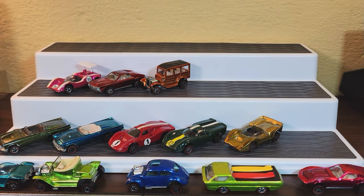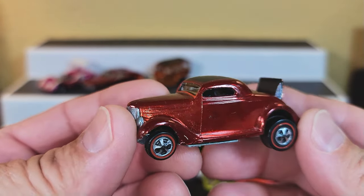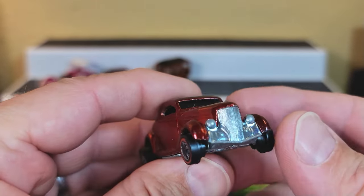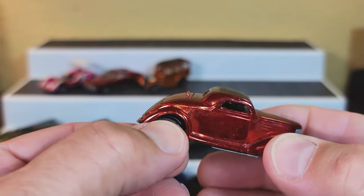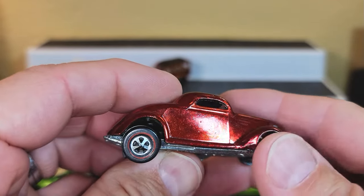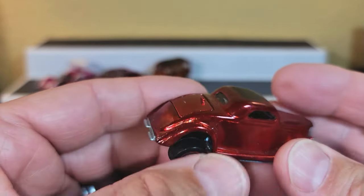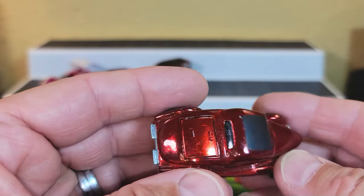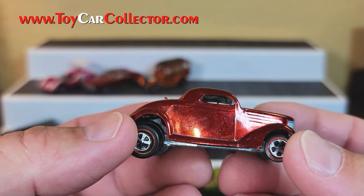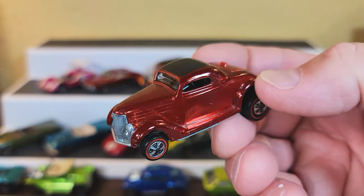The classic '36 Ford Coupe in red with rumble seat — decent chrome on there. One thing you'll find if you collect '36 Ford Coupes is that most of them are dull on the chrome piece. This one's about half bright. Nice color — a little dark and bright on this piece here. The rest of the model has a little toning, but nice '36 Ford Coupe in red.